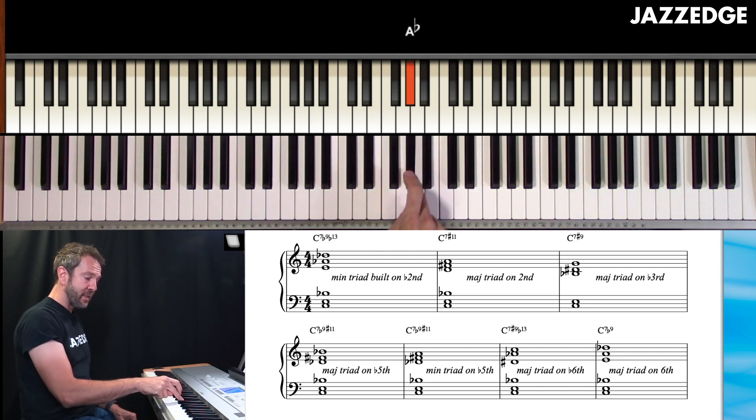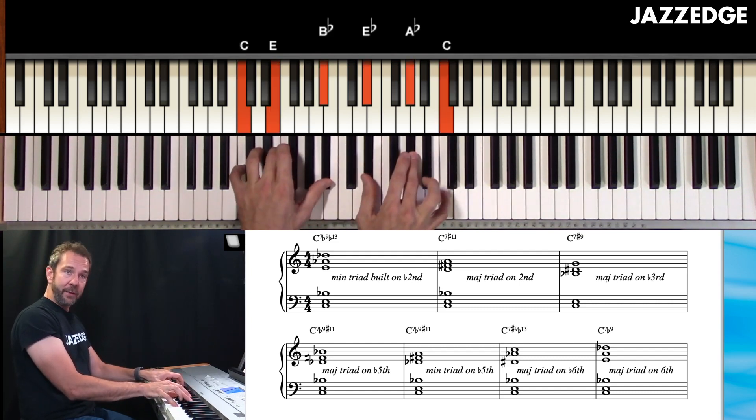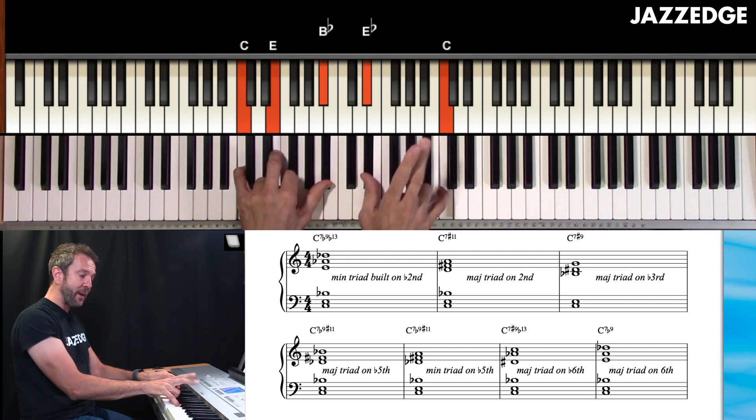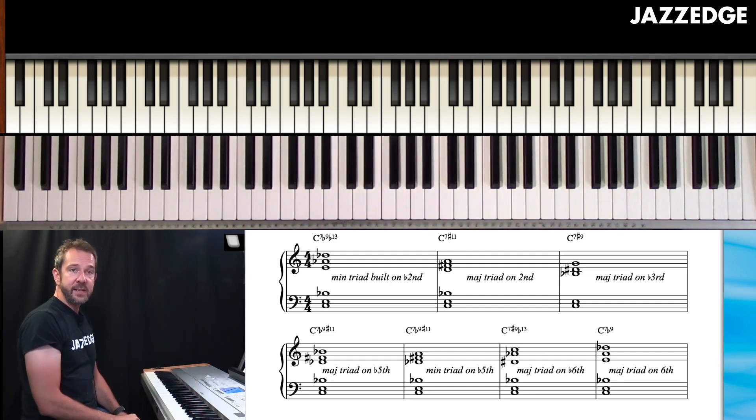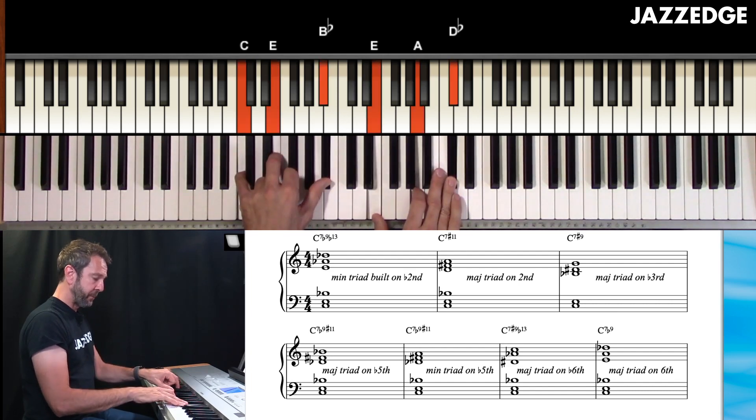What about a major triad built on the flat six? An A flat major triad over the chord shells — that gives you sharp nine and flat 13. And finally, a major triad built on the sixth gives you the 13th and flat nine.